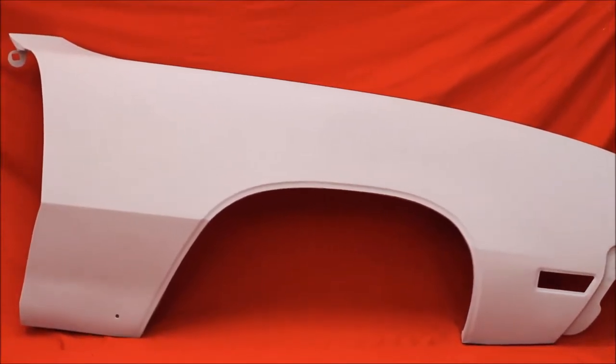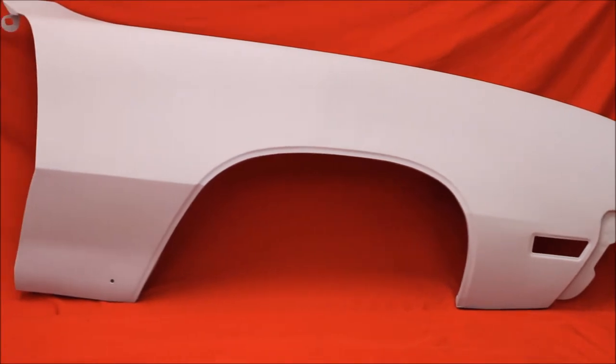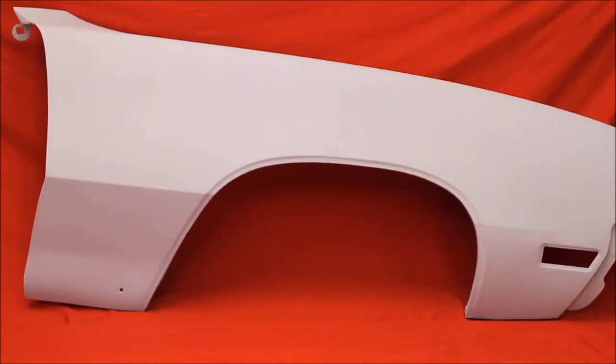Here's a really nice passenger fender for a Scallop 70-72. Very nice. No bondo, straight, bead blasted, rust free.